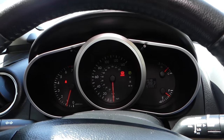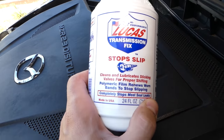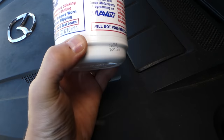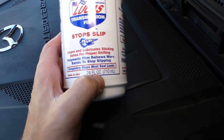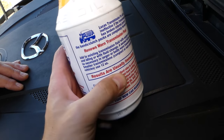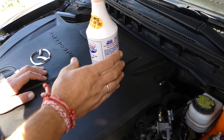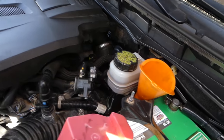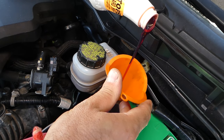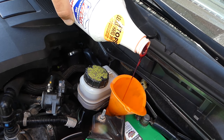We will be using Lucas Transmission Fix — check it out in the description. It even recommends putting it in a new transmission because it cleans and lubricates really well, and results are immediate. In my experience it took about 200 miles on another vehicle until everything was good and there were no more slipping problems. We'll add a bottle, make sure we don't overfill the transmission, and see if that takes care of the problem.